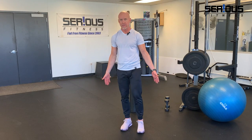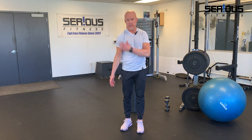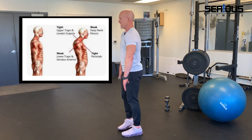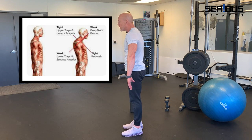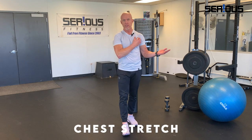Those muscles will internally rotate your shoulder, and you've got to be aware of that. Internal rotation means the humerus rotates your shoulders inward — you get that Neanderthal look. When this happens, your head juts forward, putting a lot of wear and tear on the soft tissues in your shoulder joints.